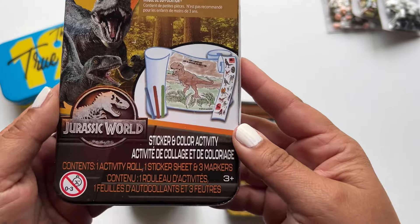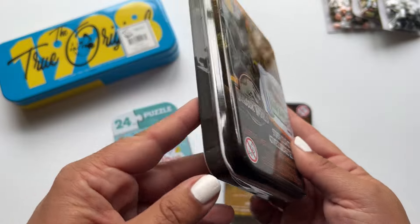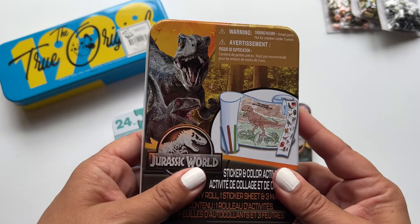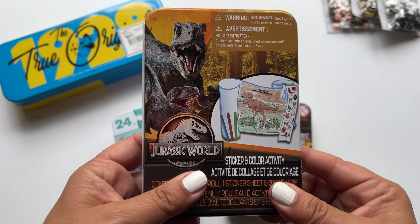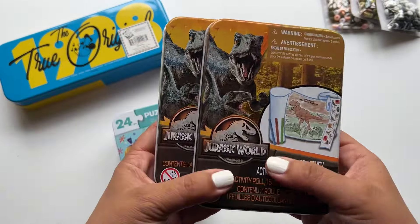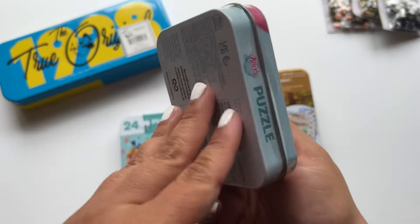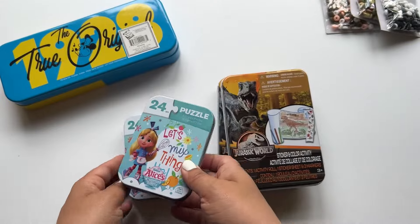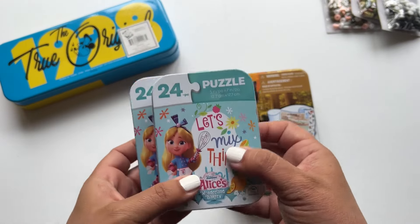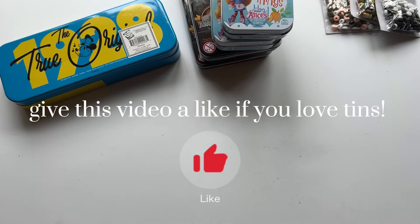I also picked up these tins that were little activity centers for kids, but I thought these would make really great altered tins — like the Altoid tins that get altered. I picked up two in this size and two in the smaller size. This one actually has a little puzzle inside. You can kind of see a theme here — I love anything tin and old, and I think these are going to make a really great project.